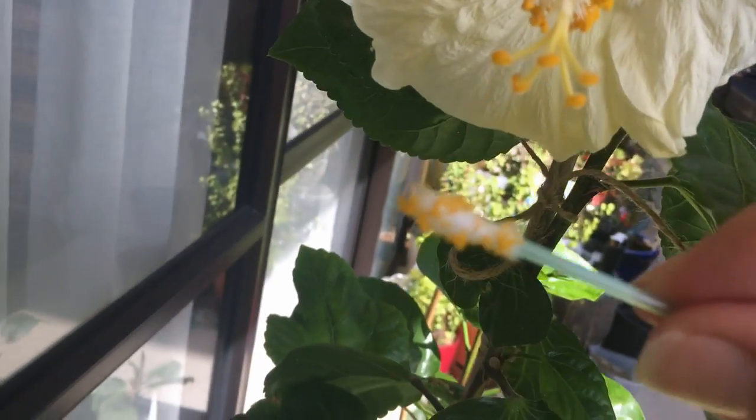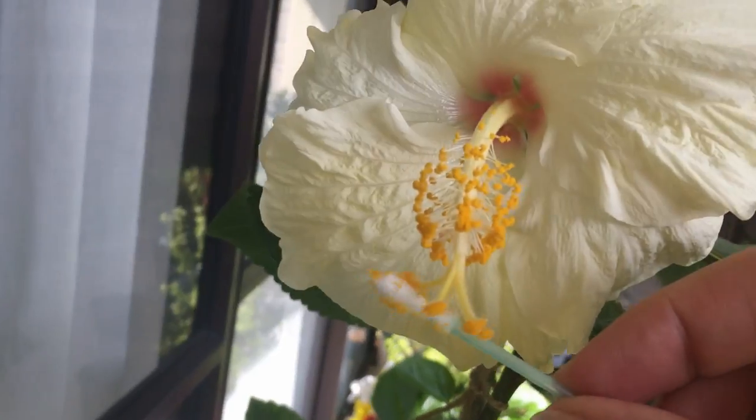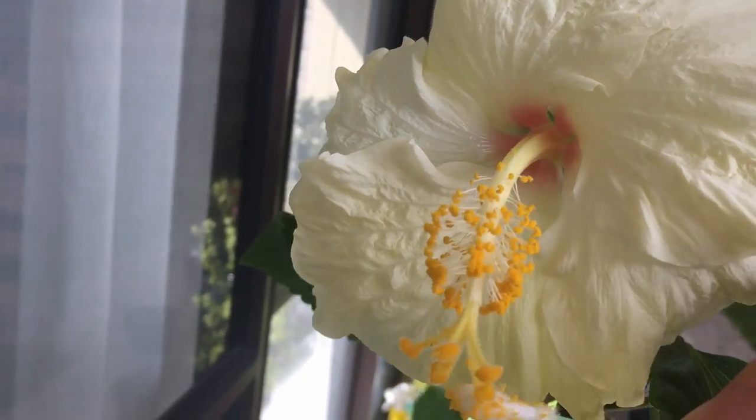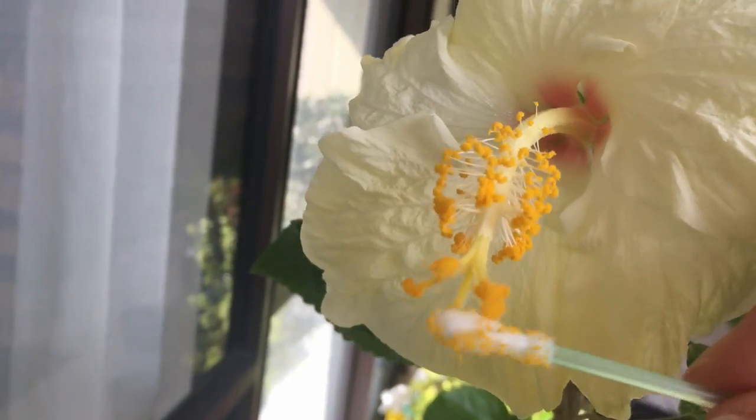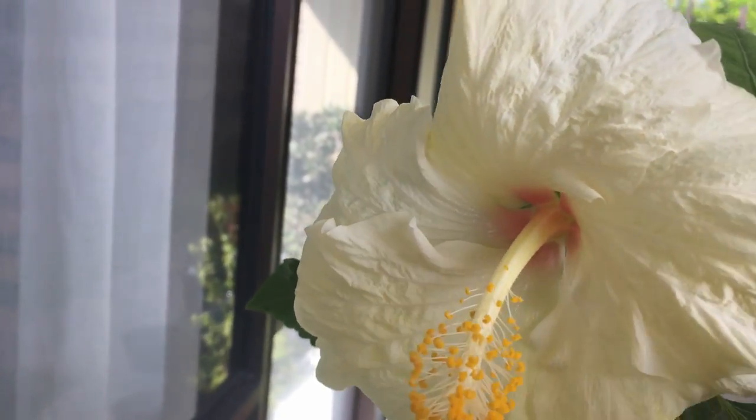It's a pretty easy process to do. So what I do is I get that pollen and I put it down there and rub it on. Hopefully it is enough to take.